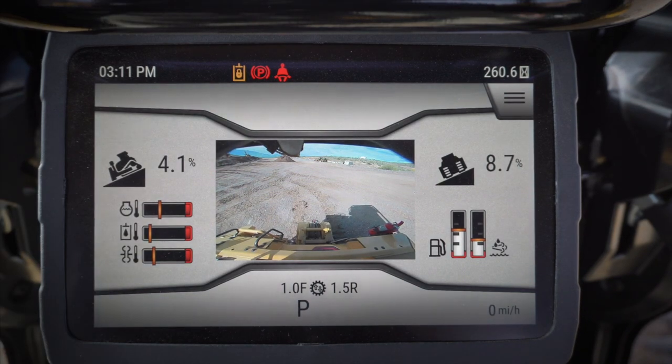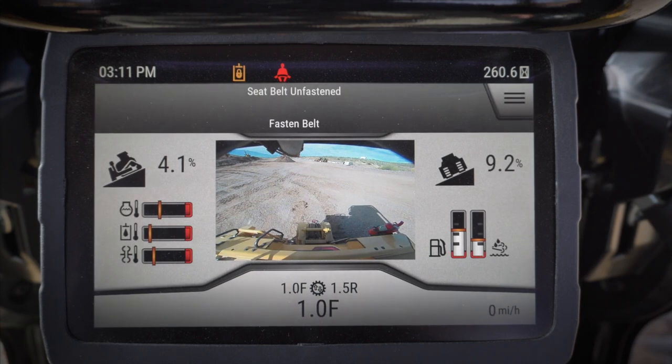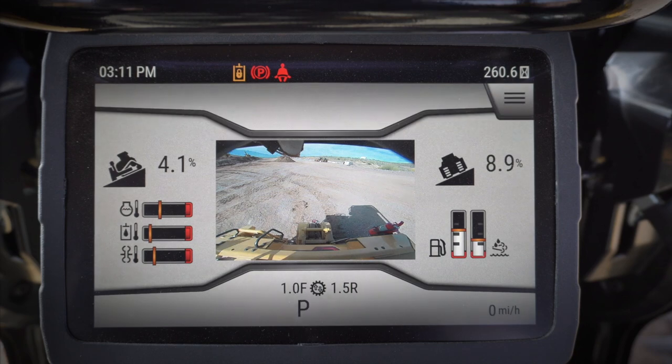Because if you decide you're gonna put this dozer in gear and start going forward, it's gonna start beeping at you. It's beeping because I don't have my seat belt buckled. So take your safety seriously, buckle your seat belt, and keep that little beeper from beeping at you.